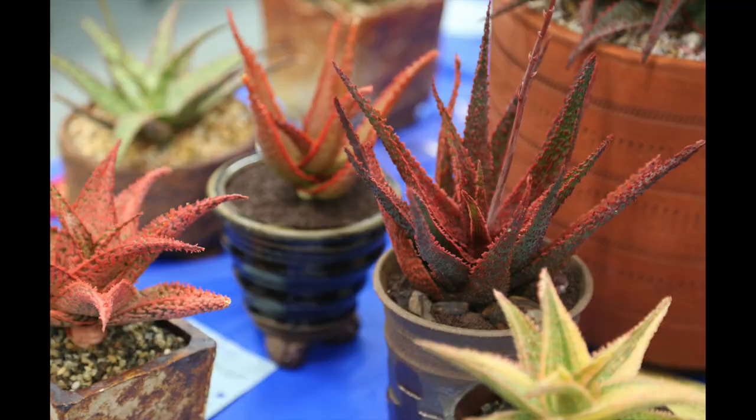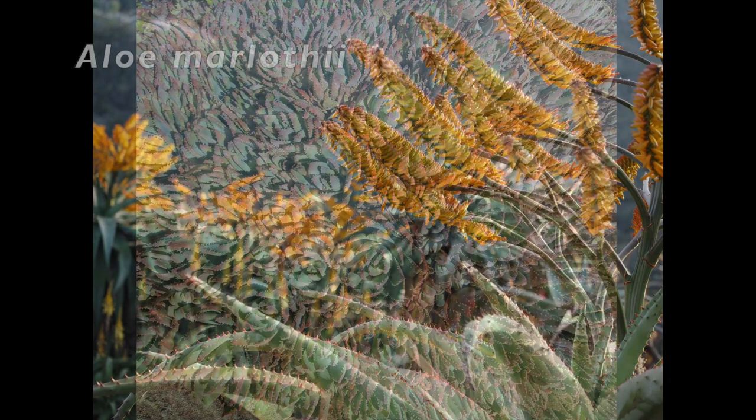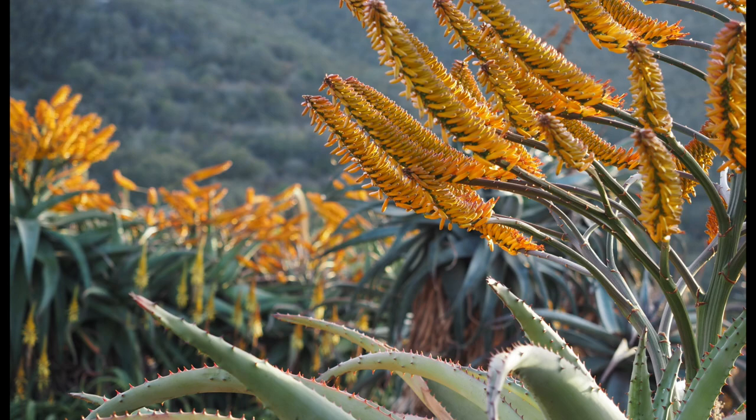Aloes range from a few inches high to 10-foot trees, and their thick, lance-like leaves are smooth, bumpy, or prickled, often with toothed margins. Learn more on my YouTube channel's Aloe playlist.